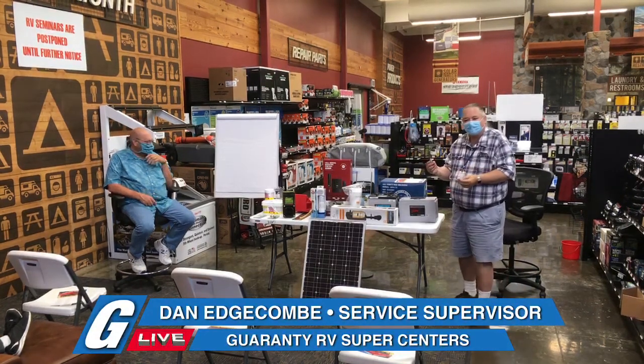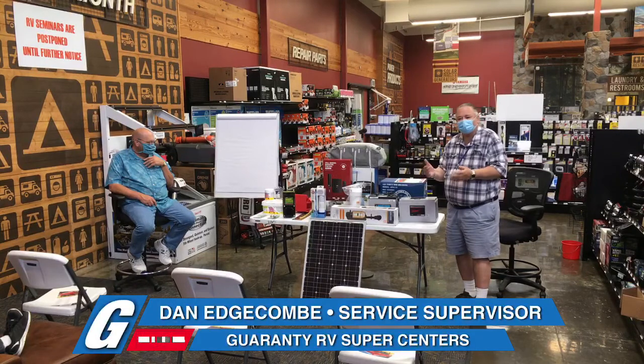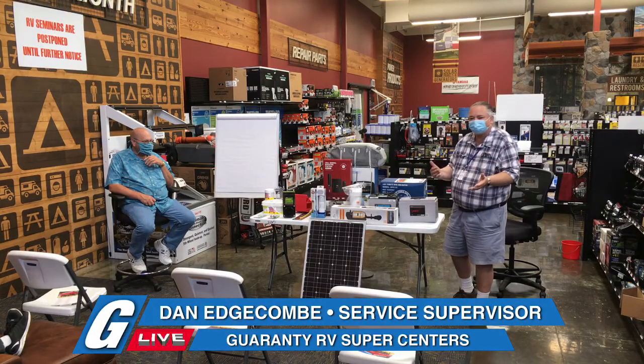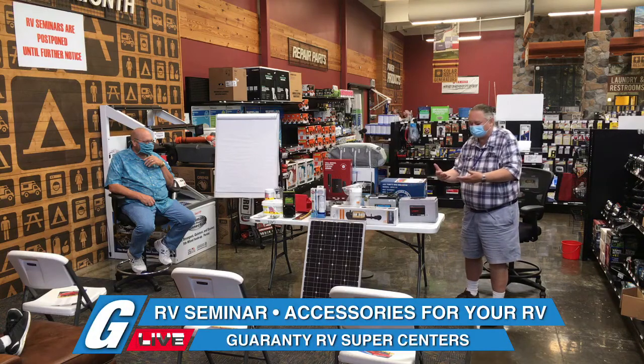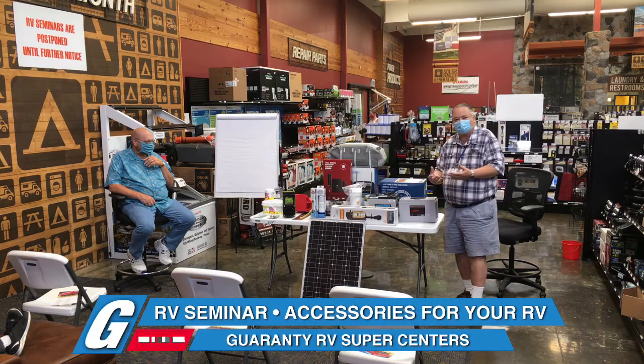There are several different kinds of batteries. The basic type in a first trailer is what we call a flooded cell or wet cell — lead plate, sulfuric acid, and water. When you get more sophisticated, you go to a six-volt battery, same footprint but taller, designed to deep cycle, and a much better design. You need two of them, and the connection is simple. Flooded cell deep cycle golf cart batteries last three to four years if well maintained, while a 12-volt deep cycle lasts about three years.